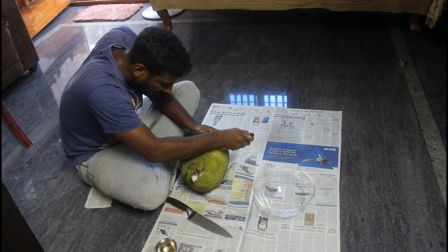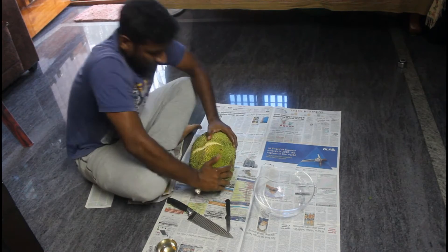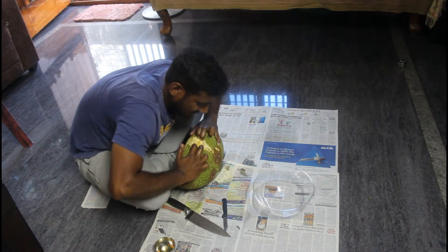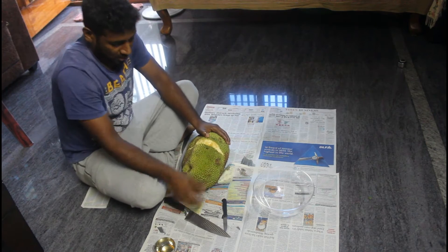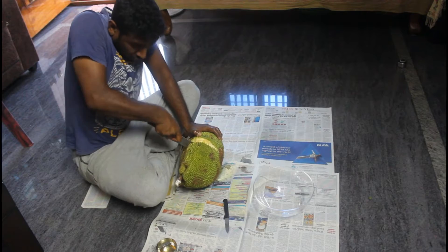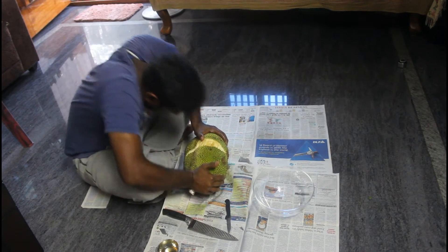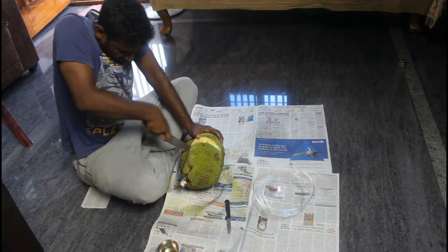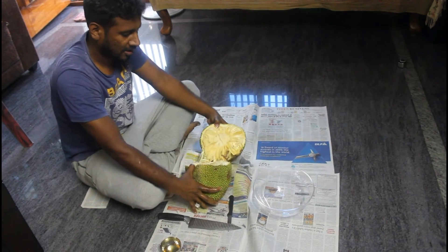Put the knife on top and put the knife in the middle. Then put the knife on top and put it on top. We are cutting the whole plate and cutting the whole plate.